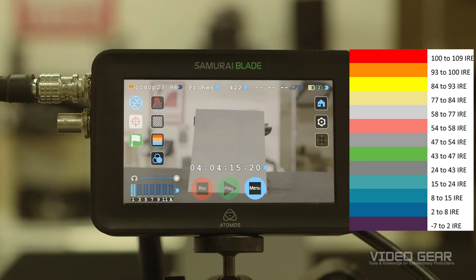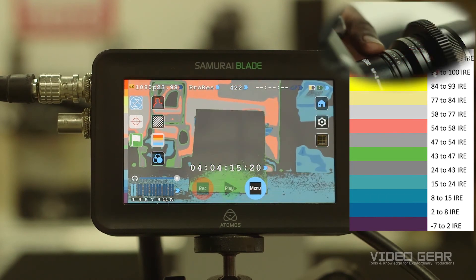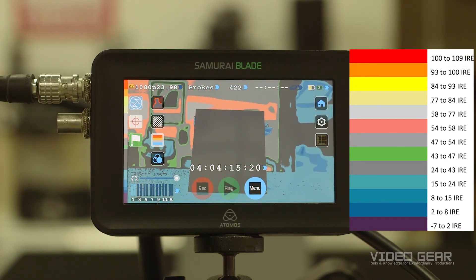Using an 18% gray card and false color, we're going to demonstrate how to set your exposure while in Log Gamma. When we turn on false color, we can see that the chart is exposed between 43 and 47 IRE, which is too bright. The first thing we'll do is close down the aperture such that the card is dark gray, representing an exposure just over 40 IRE. The camera should now be approximately exposed correctly for Slog3 Gamma.